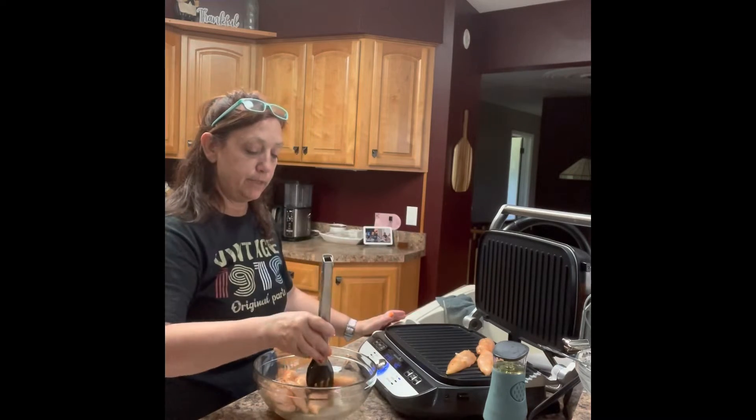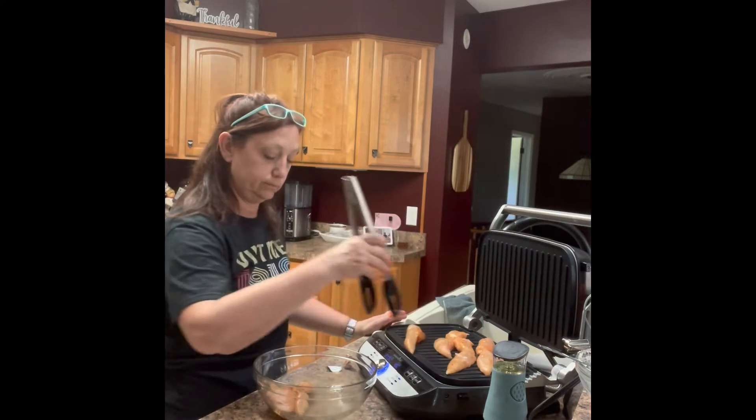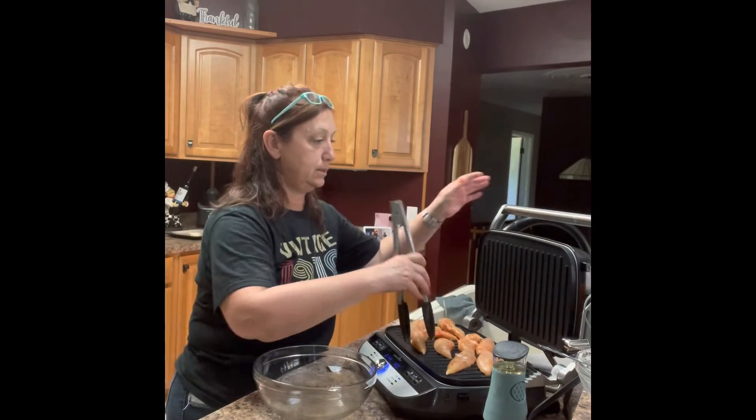So I'm going to grill up this chicken on the grill here. The best thing about this grill is you can cook both sides at once — nice and quick.